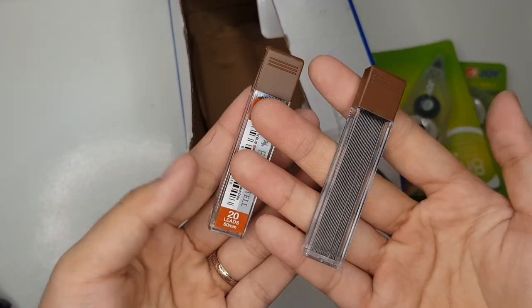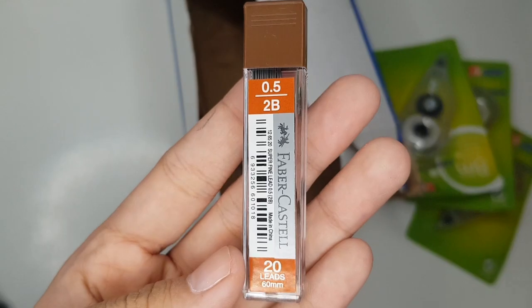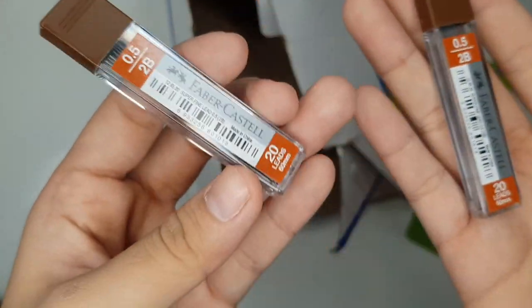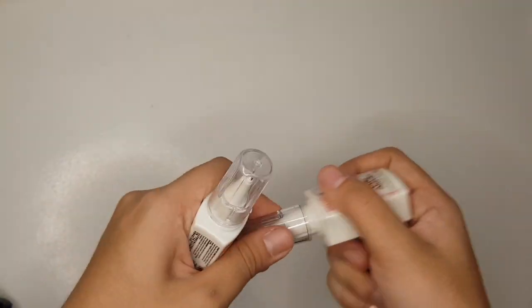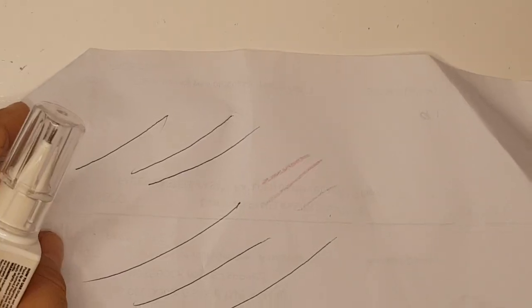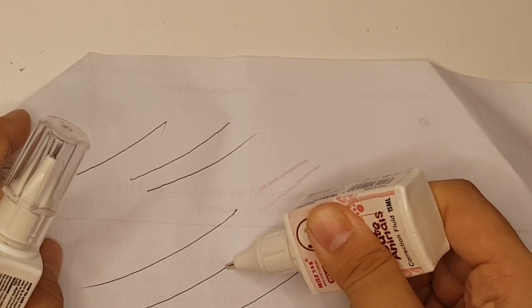Faber Castle Super Fine Lead, this one is 0.5 2B. Kasi gusto ko medyo darker and makapal para kitang kita sa paper. Price is 25 pesos. I also bought a correction fluid for only 15 pesos. Imagine ang cute-cute niya, tapos okay na rin yung quality niya. Although hindi ako familiar sa brand, pero at least okay yung quality.